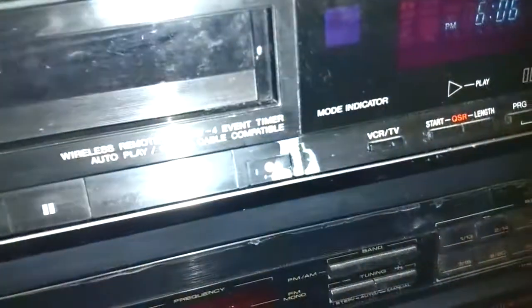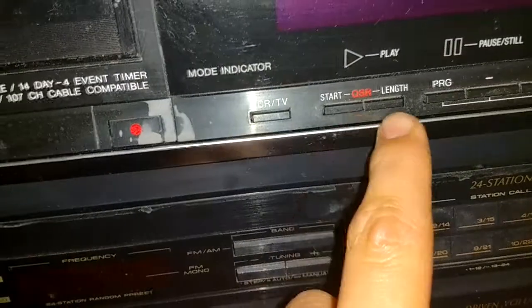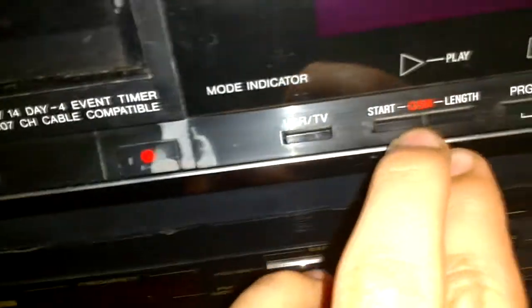You have your stop, rewind, play, fast forward — or review and cue. Pause, record. Let me turn the light so you can see a little better. VCR, star, length, QSR — I don't know what that means.